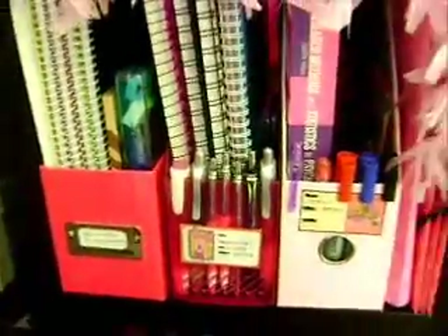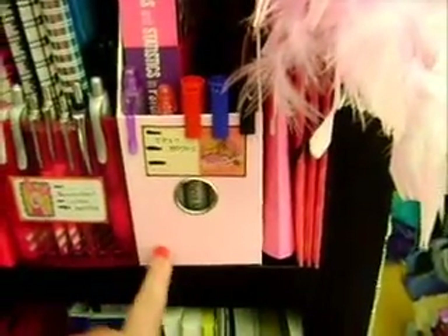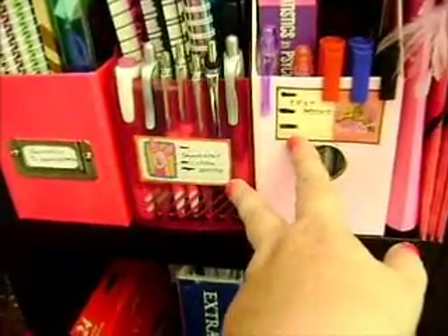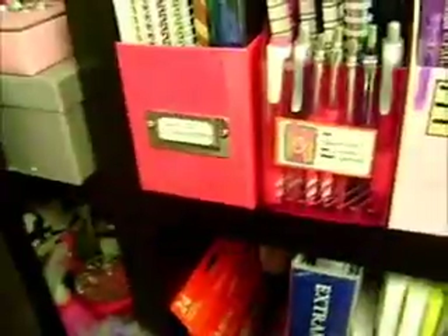Then here on this shelf, the top has my stereo — the main unit and one speaker. Coming down, on the shelf below the stereo, I have these three magazine holders in pink. One of them has faded a bit from being in the sun, which is really annoying. This one came with a little label, and these two here have school book labels — I bought them at what we have here, a store called the Two and Five Dollar Shop. We have them all over New Zealand.